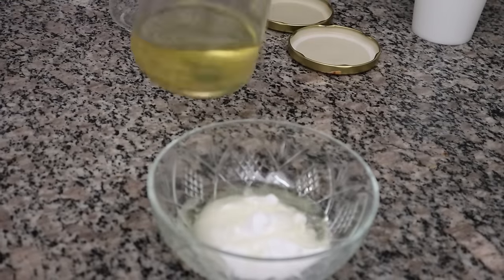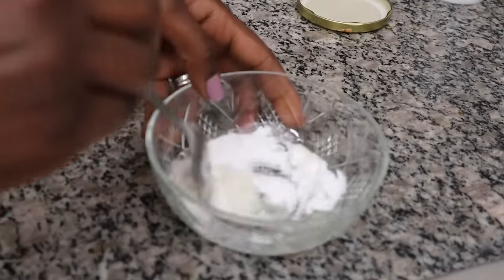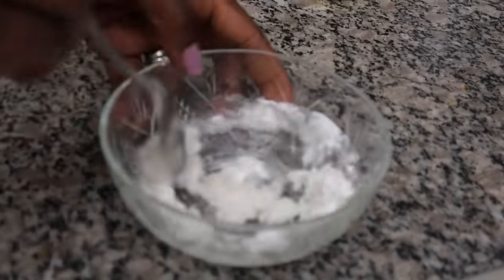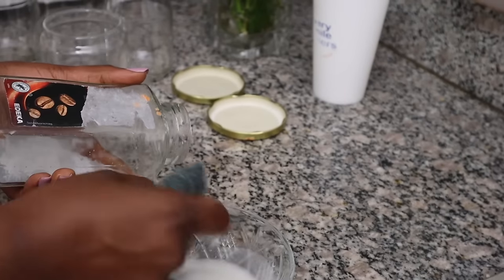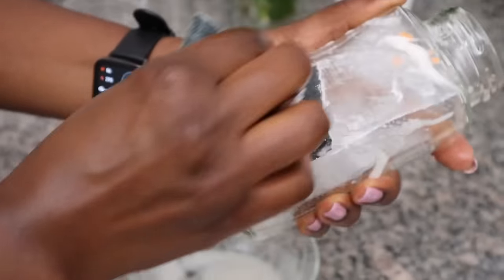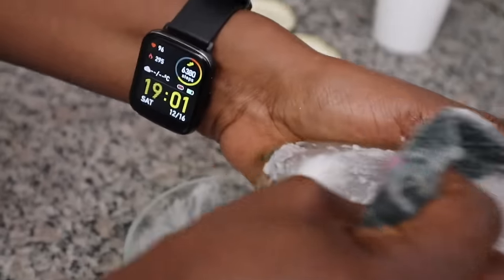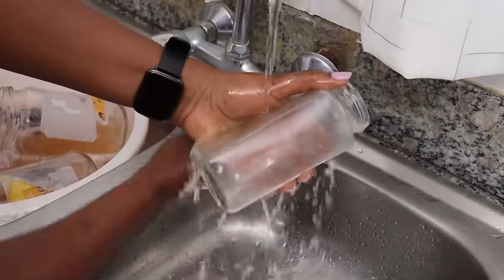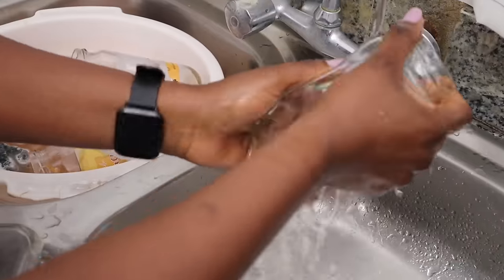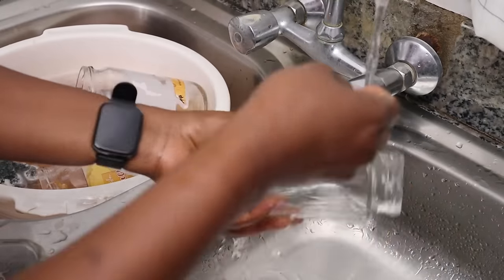Clearly method one for removing the stickers is a lie — it didn't work! But thankfully I have another method up my sleeve: take some baking soda, mix it with some oil, and use it to scrub off the stickers from the jars. And what do you know — this works so, so well! I am jazzed. I have a long future ahead with clean, sticker-less jars.